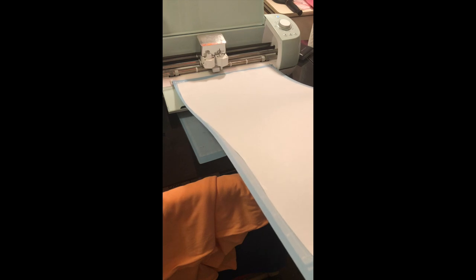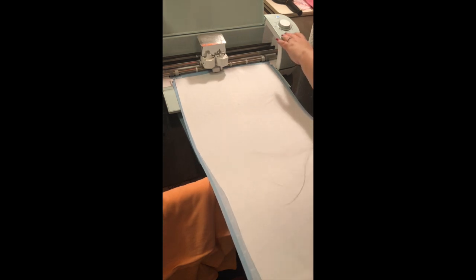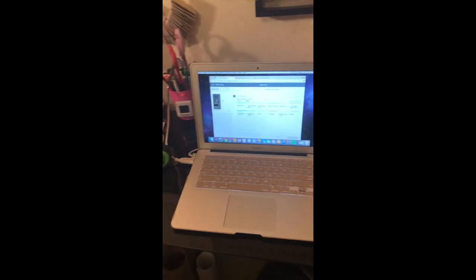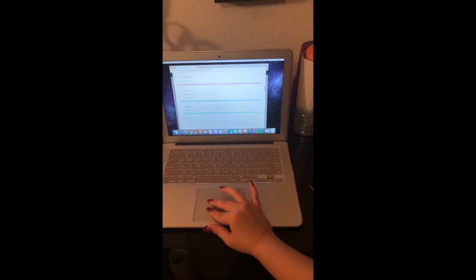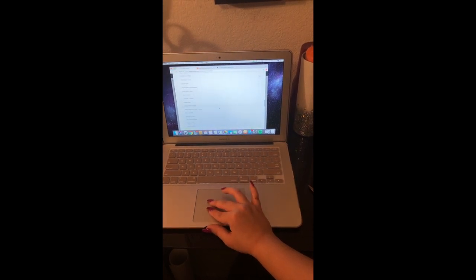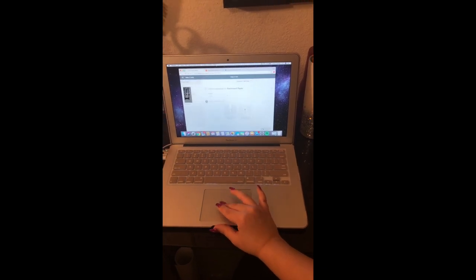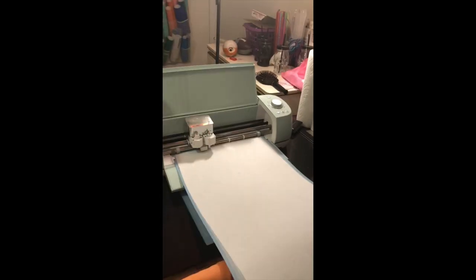I have my dial changed to custom settings, and then you're going to change it to parchment paper — scroll down to parchment paper, click Done, and then you're just going to click the Go button.